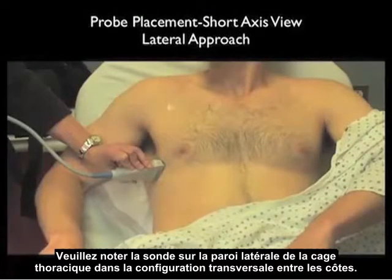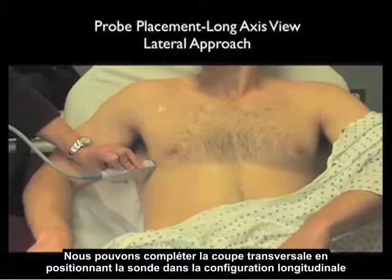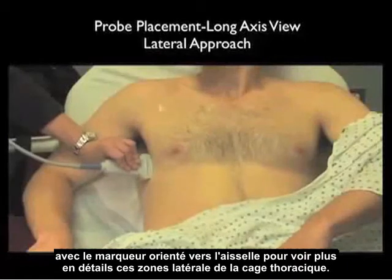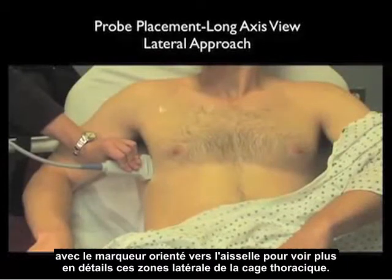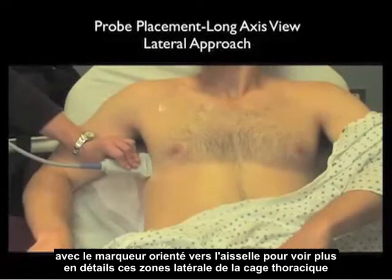Notice the probe on the lateral chest wall in the short axis configuration between the ribs. If lung is seen here laterally but not anteriorly, this would tell you it was an incomplete pneumothorax. We can complement the short axis view by placing the probe in the long axis configuration with the marker dot towards the patient's axilla to further examine these lateral areas of the chest wall.